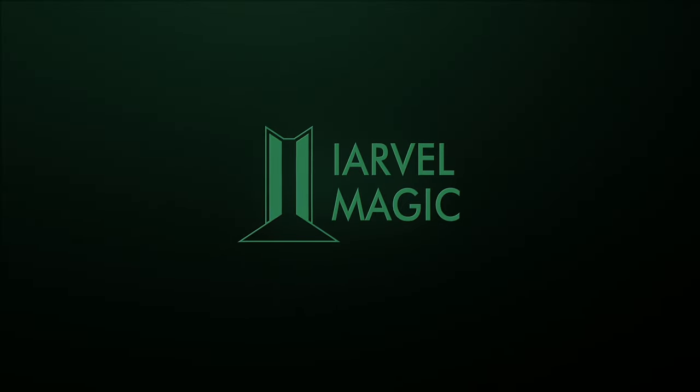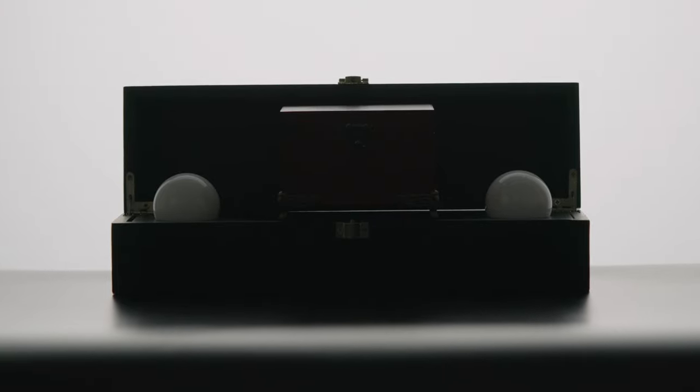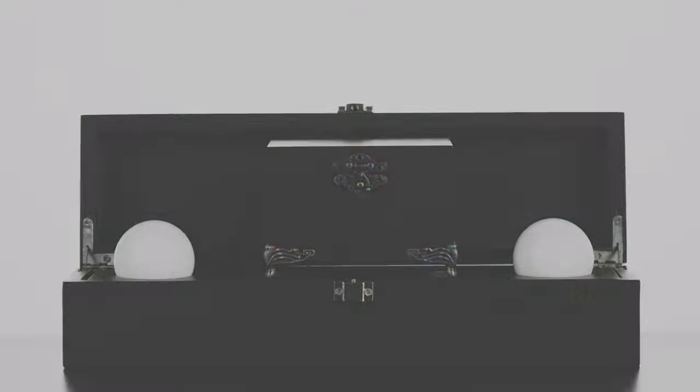Now, by popular demand, we present you a smaller and more portable version: the SleuthBow Mini. The wooden box it comes with has no buttons,